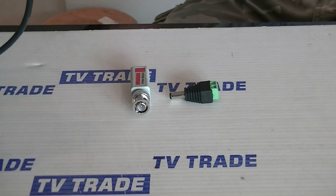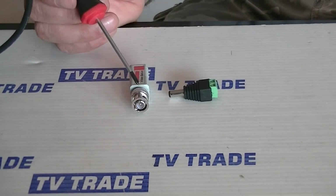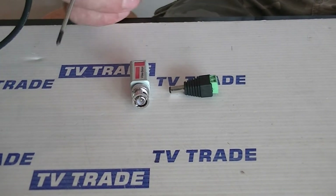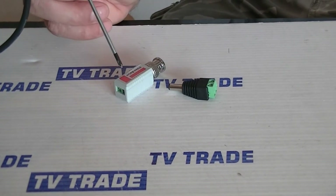Let's look at the other part that we'd normally use in this setup, which would be a BNC balun. Once again, on the front we have a BNC connector and on the back there is a terminal block.